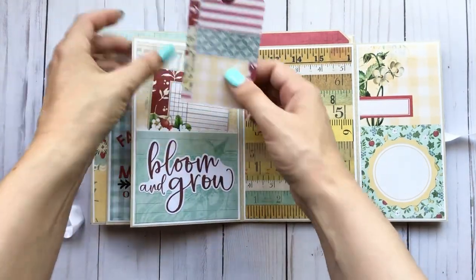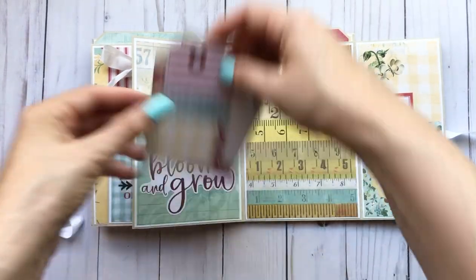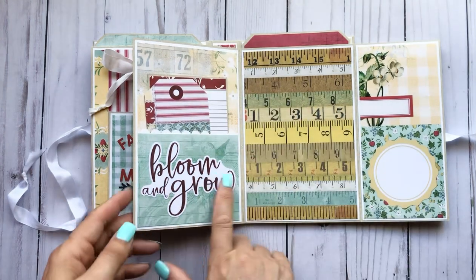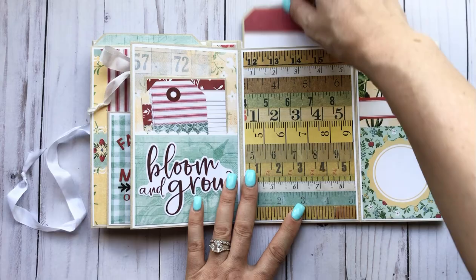And then I made a little pocket here with a photo mat and a tag. This was from one of the ephemera packs. And then I have a large photo mat back here as well.